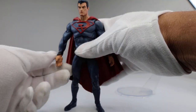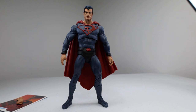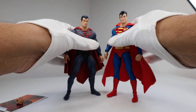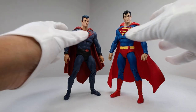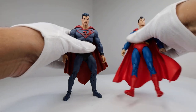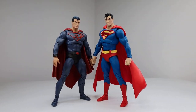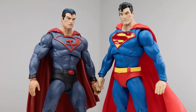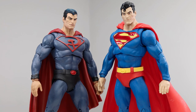Let's put him next to some other figures for comparisons. First, next to the original McFarlane Toys Superman — there they are together. They look good together. The Red Sun Superman is at a slightly different pose but they're basically the same height. You can really see the difference and I think they look great together. I love the contrast between the Red Sun Superman and the good old American Superman — the red and blue. I love the original Superman so much, such a great figure, and this Red Sun figure is equally as cool.